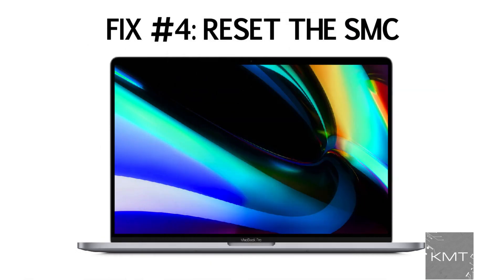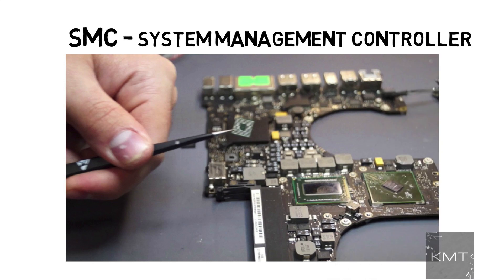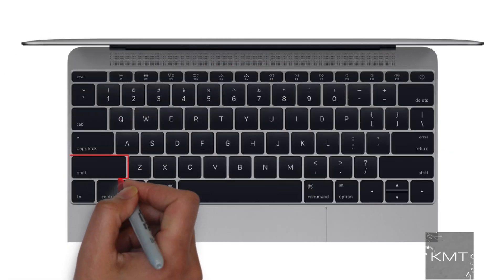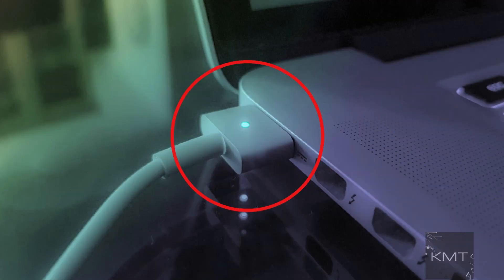Fix number four: Reset the SMC. SMC stands for System Management Controller. Shut down the MacBook, then unplug and reconnect the power cable. Press Shift, Ctrl, and Option (or Alt) keys and the power button at the same time. Now release all those keys and the power button at the same time. You may see the light on the power cable flicker. Now restart your MacBook.